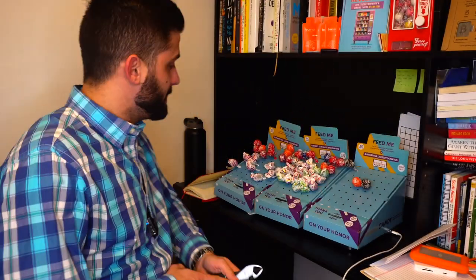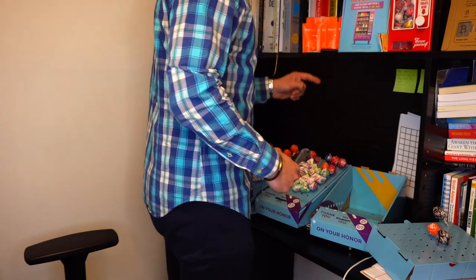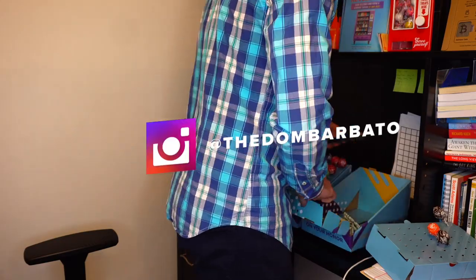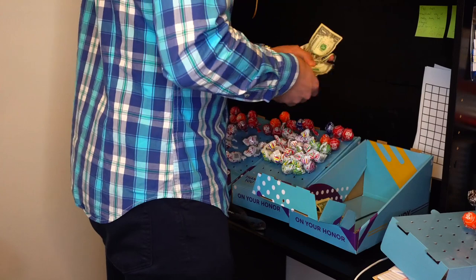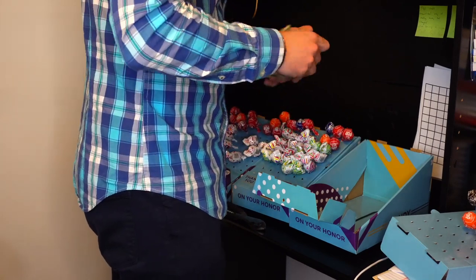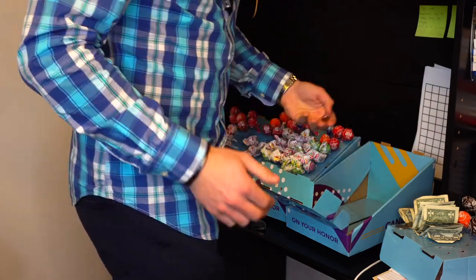Three boxes, doing a quick collection seeing how we do. Pizza spot, dry cleaner, pizza spot. Counting it up — about $11.50, so not that bad.